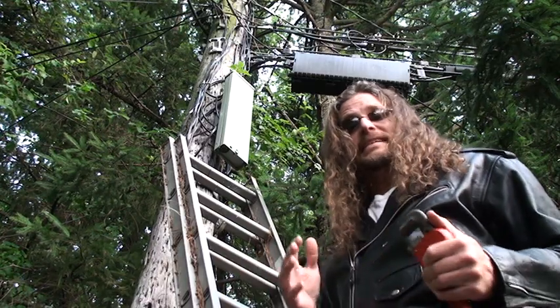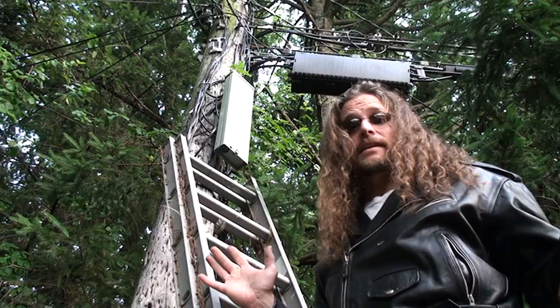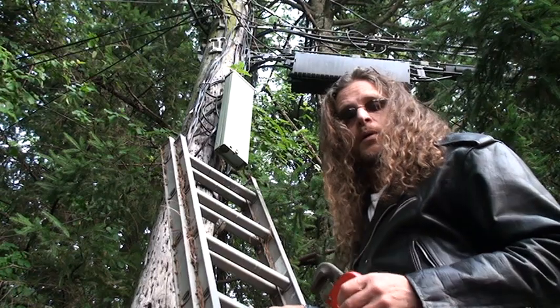So you call them up, they come to your house, they disconnect the cable at the pole. Everything else stays. It's so simple. When they leave and you feel comfortable, head out in your backyard, grab a ladder, and climb up the pole.